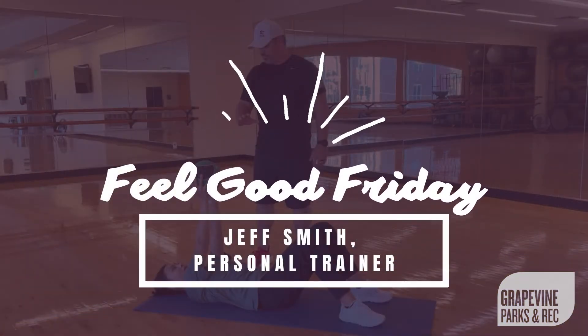Good morning, Grapevine. My name is Jeff and I'm an instructor and personal trainer here at the Rec of Grapevine, and this is Feel Good Friday. Today I'm going to take you through a quick core demonstration that you would find either in personal training or in one of my classes.